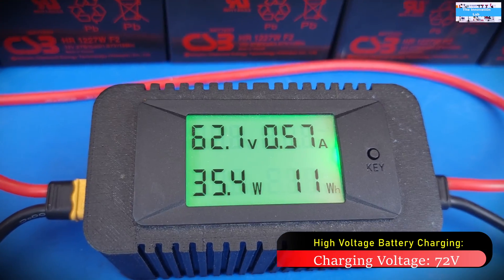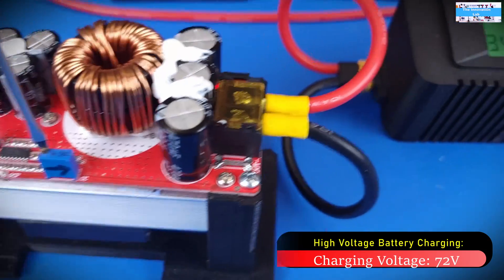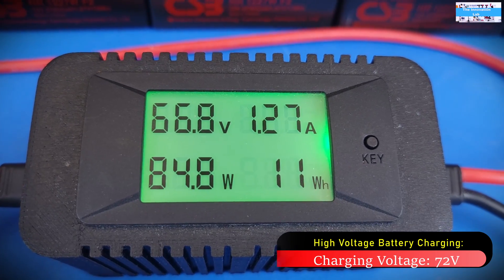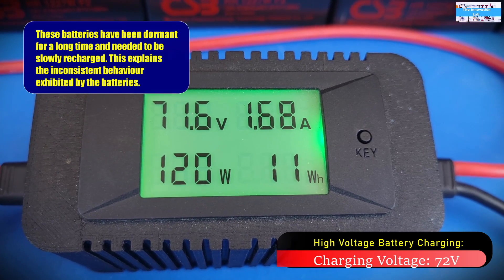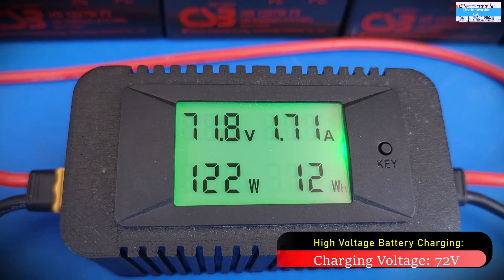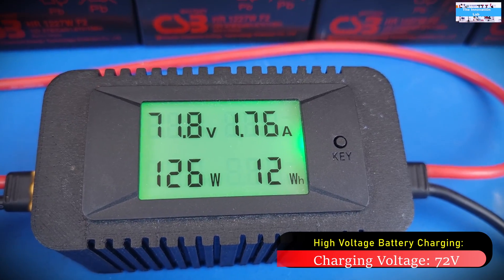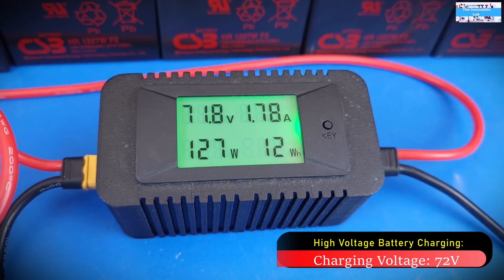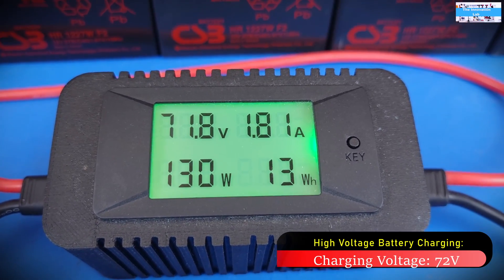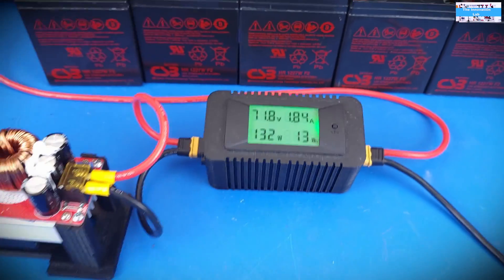As I mentioned, we had dialed down the charging current, so now let's increase the charging current back up — but we're going to make sure not to exceed about 2 amps. As you can see, we are now at 1.75 amps at a battery voltage of 71.8 volts. With older batteries that haven't been charged in a while, it takes a little time for the battery cells to wake up, so expect to see the charging current go up a little bit, stabilize, then begin to fall back down.